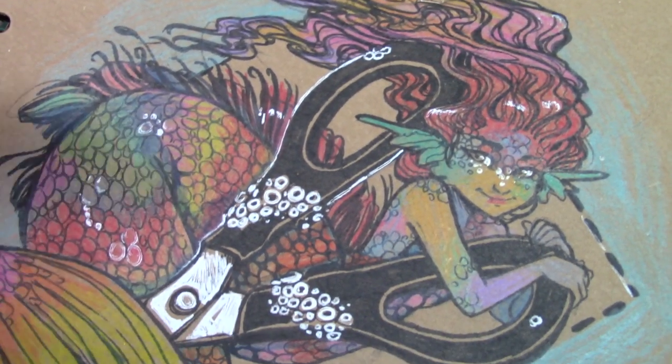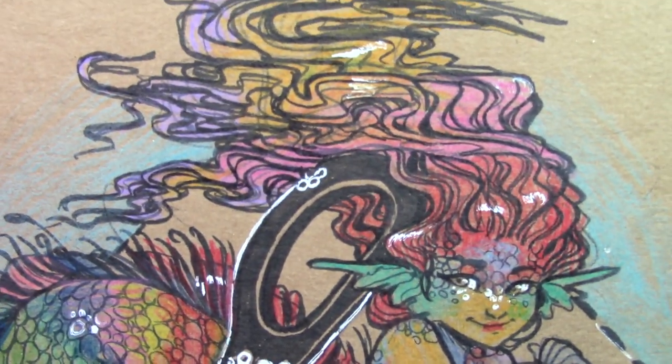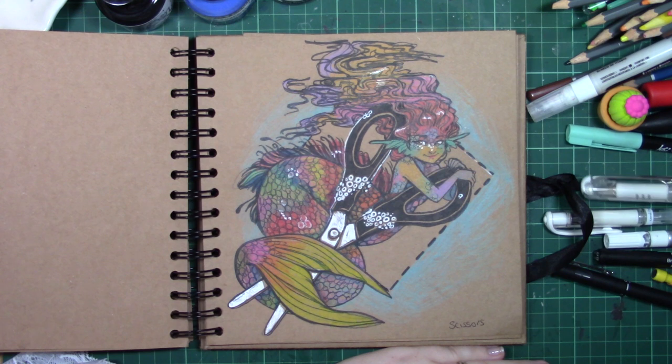Imagine these tiny little kleptomermaids — kleptomaniacs who collect all these little things from the ocean — and this one's just like, hey! I wanted to make a really cute rainbow palette just because I wanted to use all the colours.